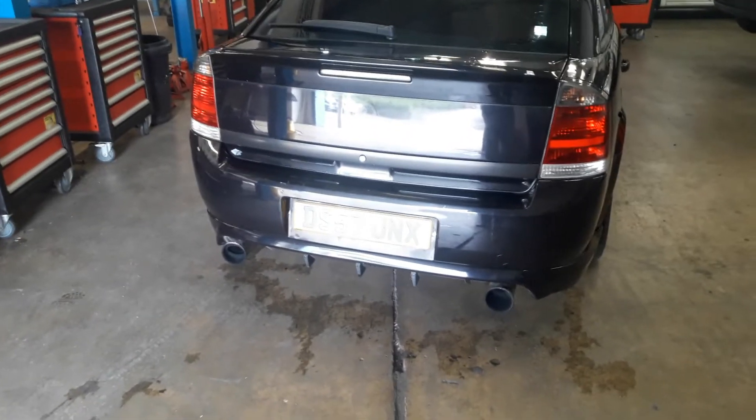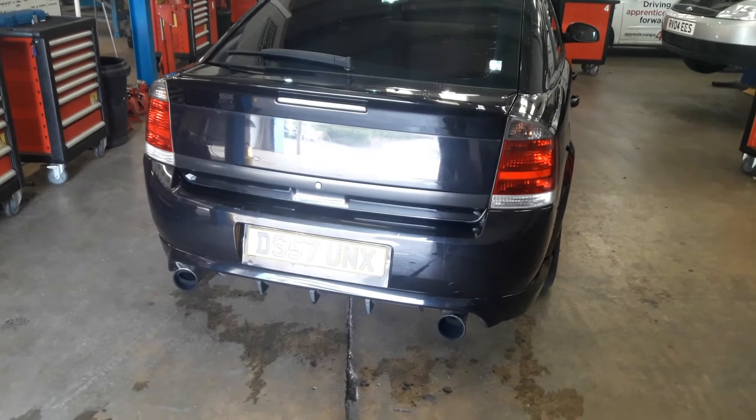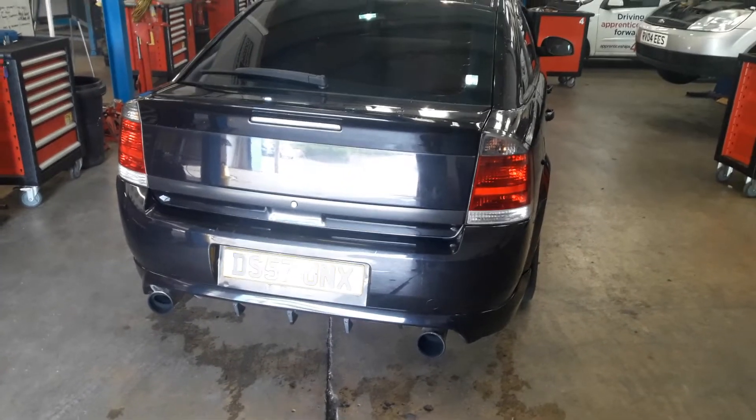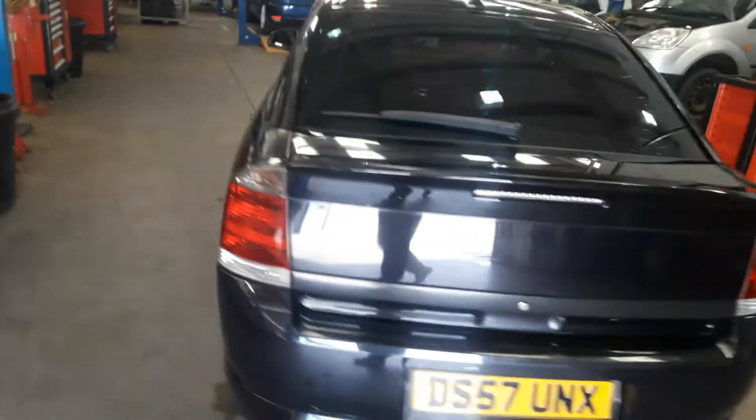I will do a video later on which gives you an idea of what it actually sounds like at full boost, because you can hear the turbo spooling — at full boost it sounds pretty good actually. I'll just drive it out and rev it up a little bit so you can hear what it sounds like.